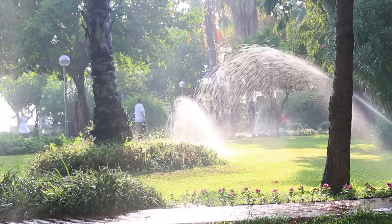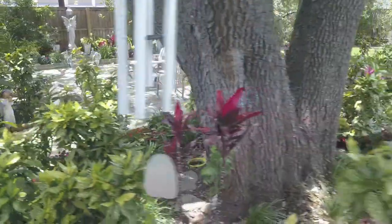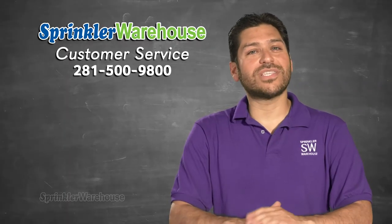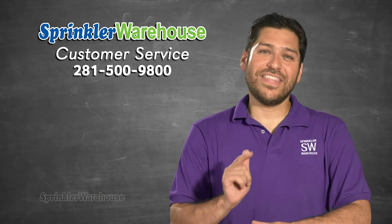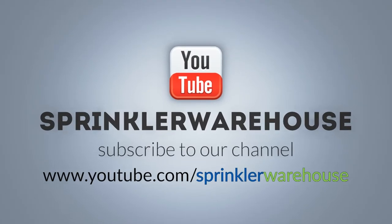Remember, Sprinkler Warehouse has everything for your irrigation needs so that your trees, lawns, flower beds, and gardens are lush and beautiful. And if you have any questions about our products, chat with one of our superb customer service agents on sprinklerwarehouse.com. They really know their stuff and they'll get you squared away.